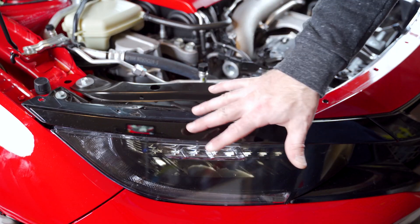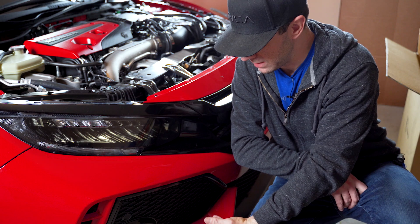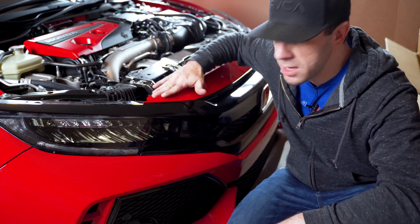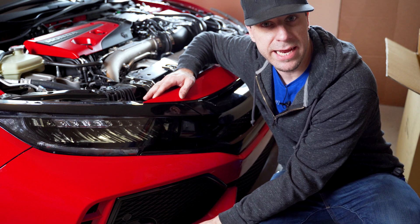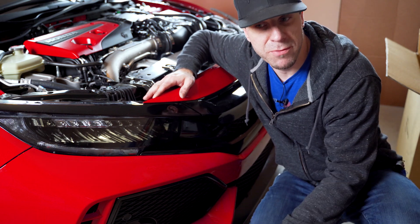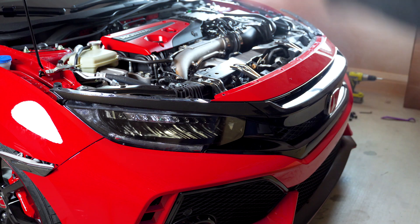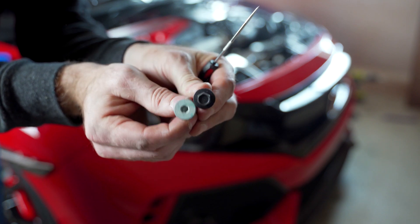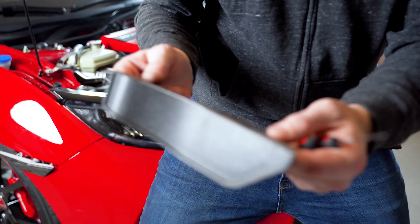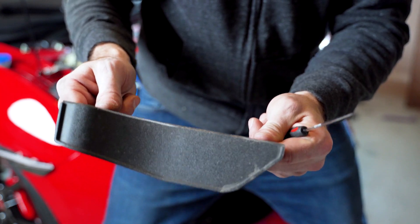Now we need to get underneath the car, underneath the front bumper. On the bottom of the bumper are essentially the same types of push pins we took off the top. On each side is a 10-millimeter bolt and an Allen head — I used a 4-millimeter wrench to remove the Allen head on the Type R. We just have to get underneath, pop those clips, and remove those bolts. I got all the push pins removed from the bottom bumper — I may have removed more than I needed to. There is also a piece under there with three 10-millimeter bolts; I removed those but I don't think we needed to.